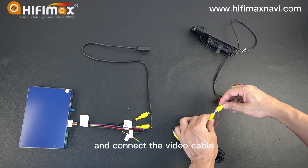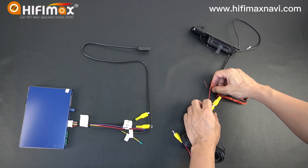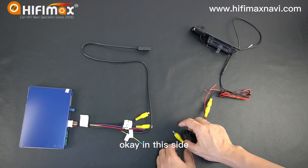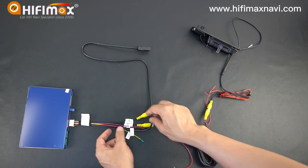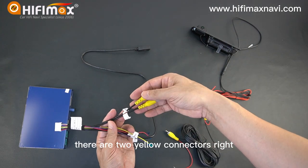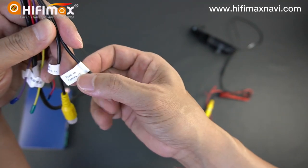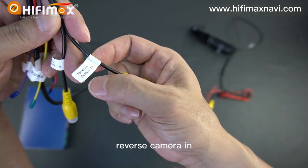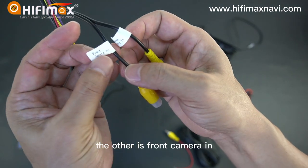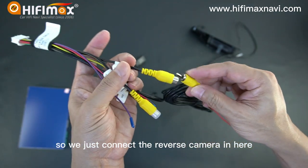And connect the video cable. On this side, you can notice there are two yellow connectors. One of them is reverse camera in — you can take a look — reverse camera in. The other is front camera in. So we just connect the reverse camera in here.